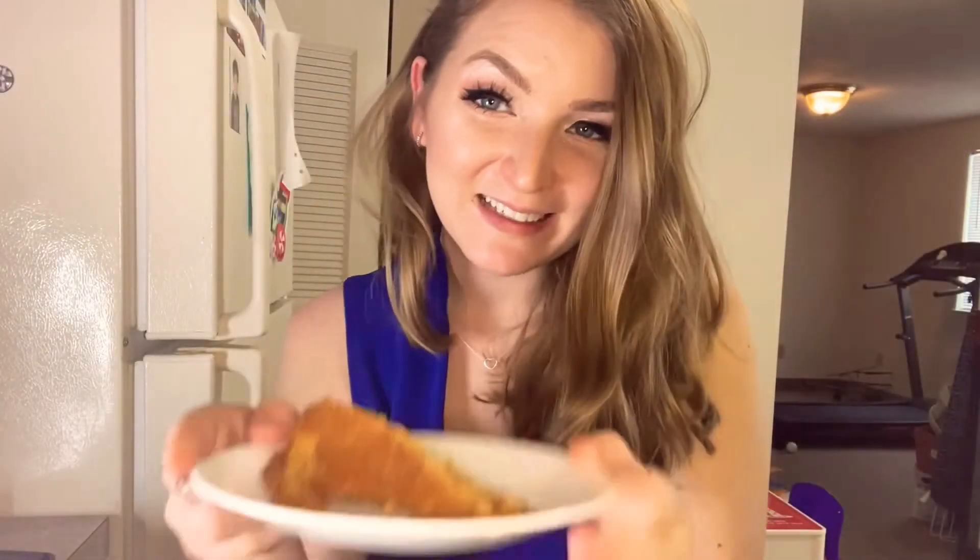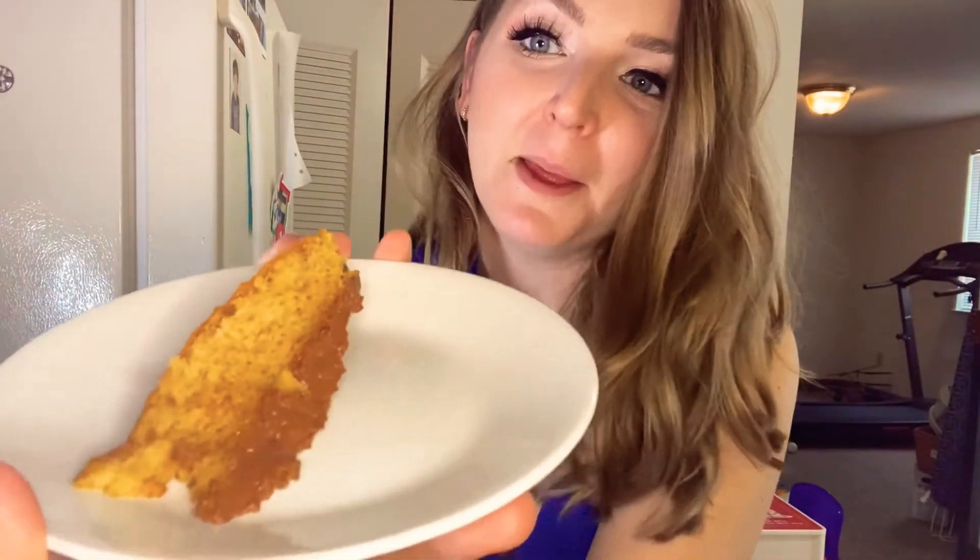Okay guys, here it is. Let me try just the cake.